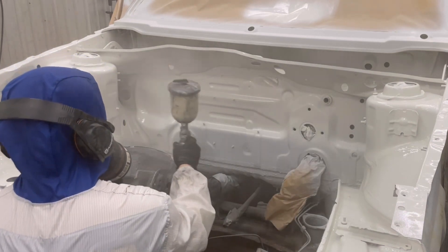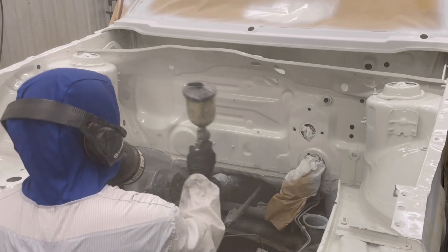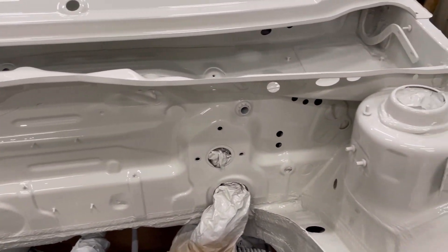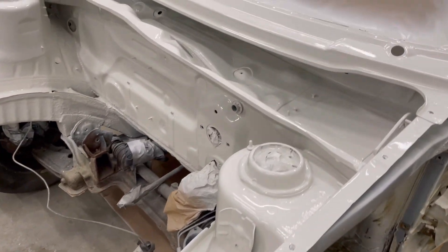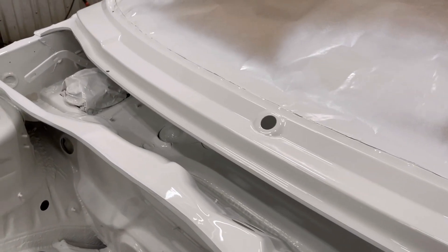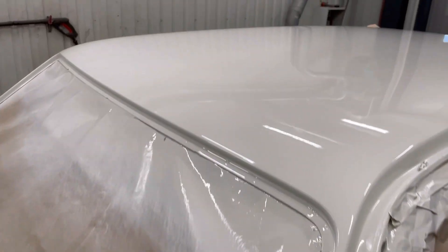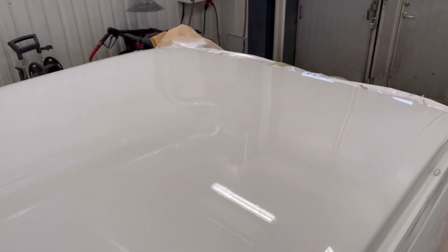Sadly I have to stop recording here because the camera starts to clog up with paint dust and I also need to concentrate on the paint job. Here is finally the end result, and I am so pleased with it — that's just fantastic. I'll try to show you with these lights, though it actually looks worse under lights than it will in the sun. It always looks a lot better outside.